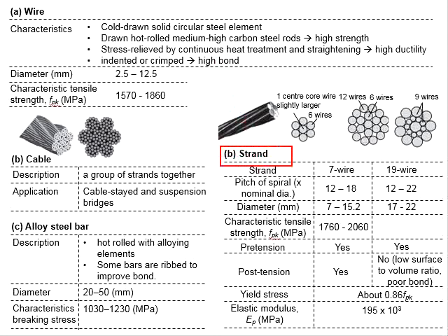The strand is the most commonly used pre-stressing steel, which appears in 7-wire and 19-wire strands. The diameters of the strands are given here, and the characteristic tensile strength is normally within the range of 1760 to 2060 MPa.